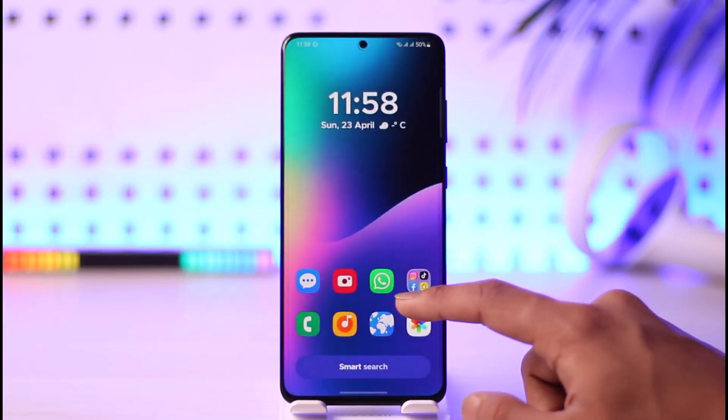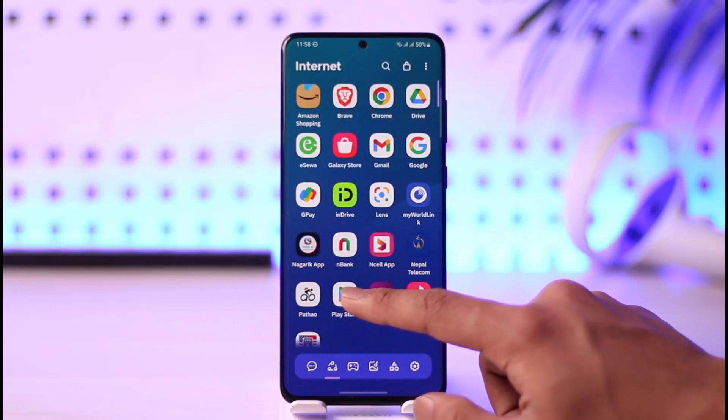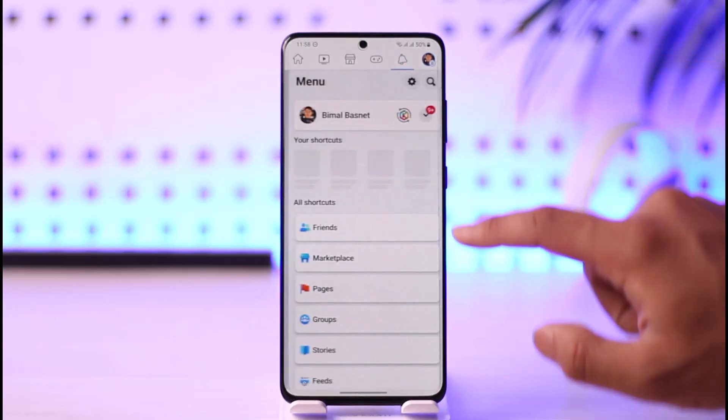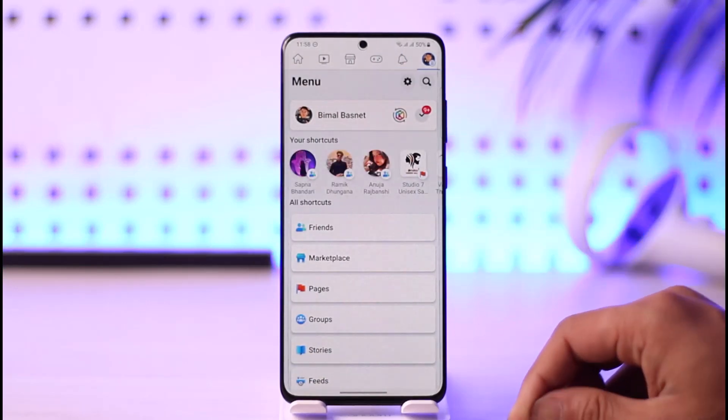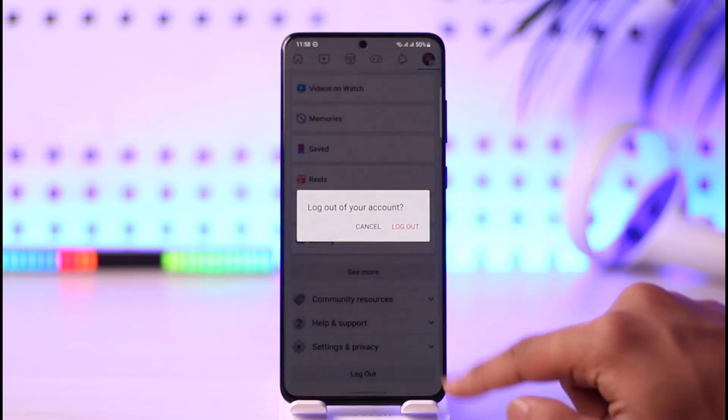In order to remove multiple accounts on Facebook, first go ahead and launch the Facebook app. Once you launch it, tap the three lines icon from the top right-hand side of the screen. Then scroll down to the bottom, go to the option called Logout, and log out of the account first.